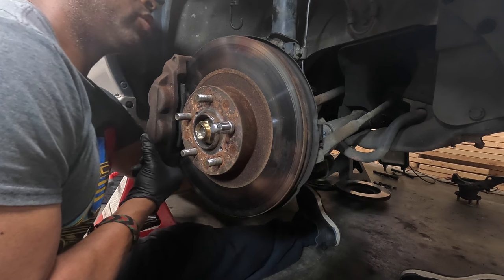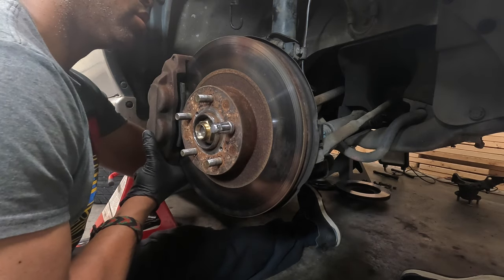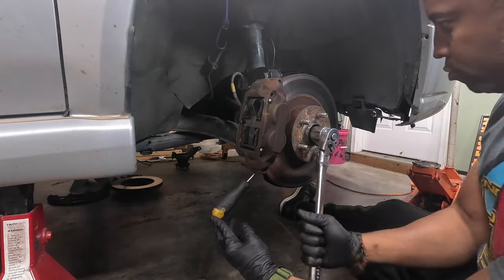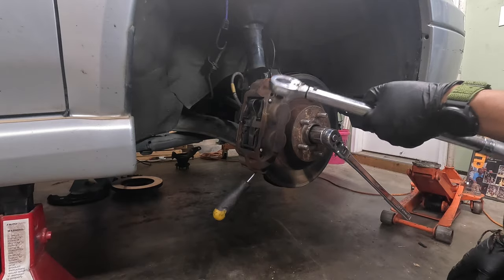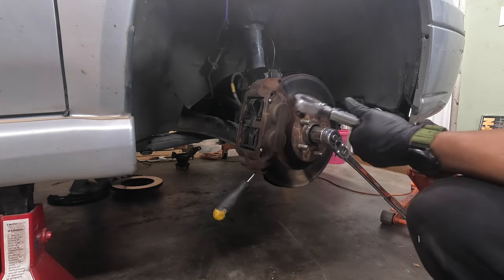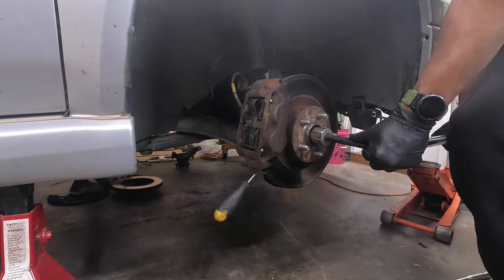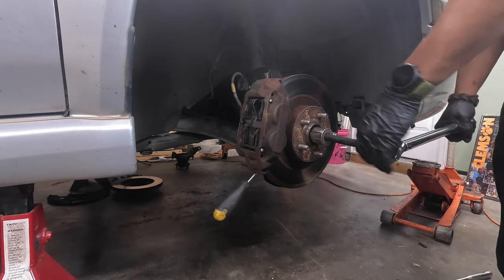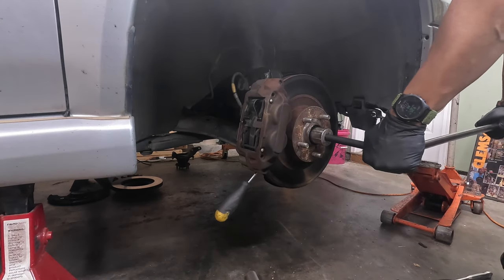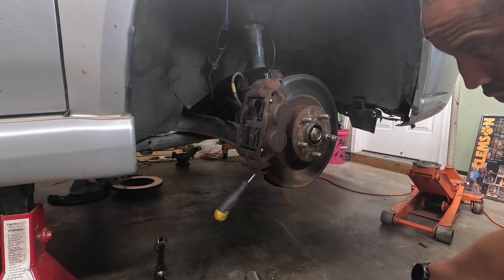I will be doing something about these brakes, but they're functioning — they look bad but they're functioning for now, so it's low priority. The axle nut needs to be tightened to 162 foot-pounds. I don't have a torque wrench that goes that high, so I'm going to tighten it as tight as this one can go, then buy another torque wrench and come back. I'll hit it more with the breaker bar — somewhere north of 150 — then stake it and come back to verify torque.